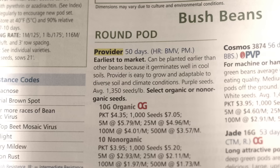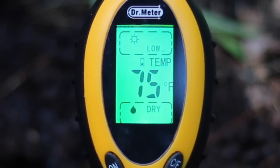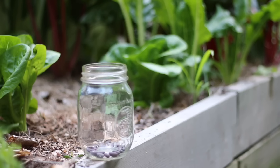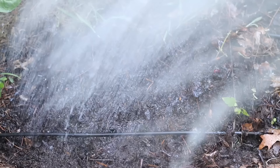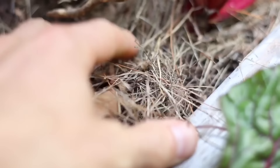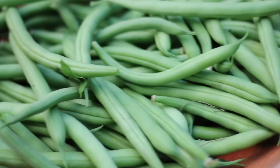So let's quickly recap: select the right seed, use compost, plant when it's above 60 degrees, inoculate your seeds if you haven't done so before, use nine plants per square foot, keep moist until germination, then apply organic mulch, plant in phases for a continuous harvest, and harvest frequently to promote new growth.